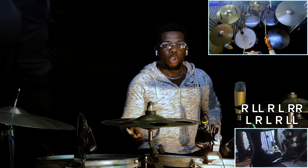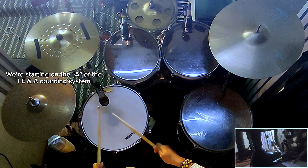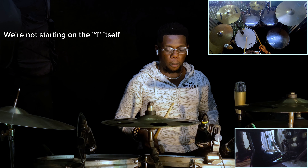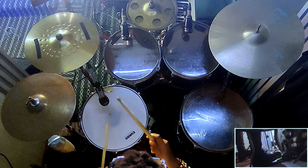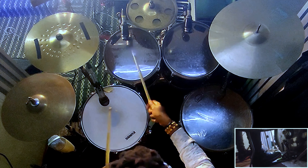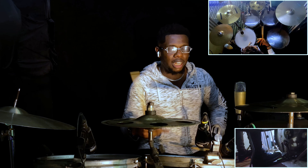So we count like this: one, two, three, four, one. We want to start it on the one. Now let's add the other part, so we have the combined phrase: one, two, three, four, one.